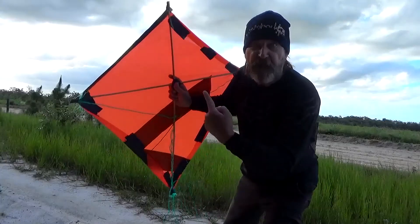Welcome to the Dust Pig Channel. In this episode, I'll be trying to answer that age-old question: can you fly a kite on a dirt bike? Hit the intro song.